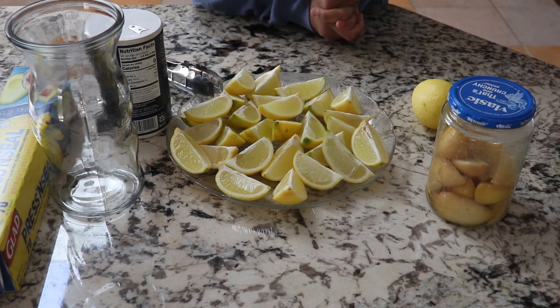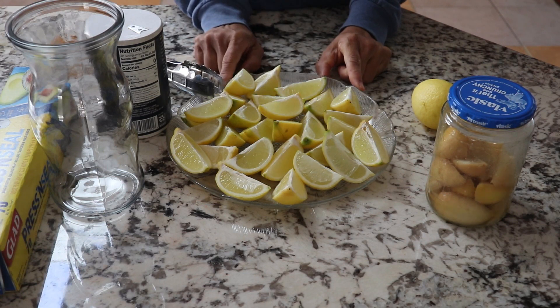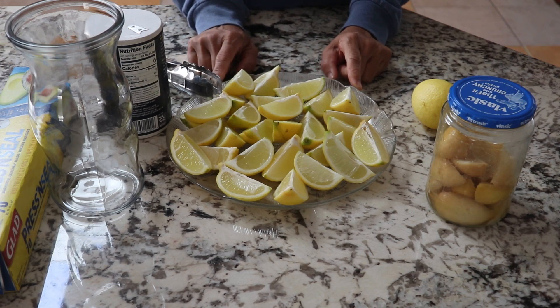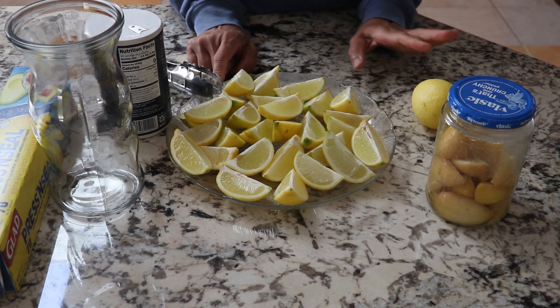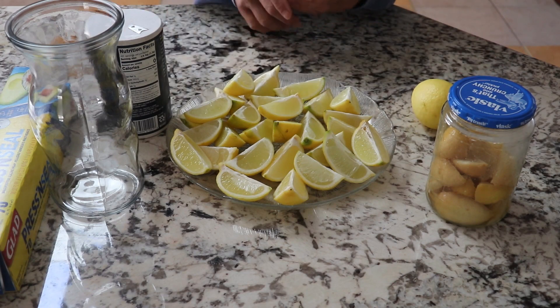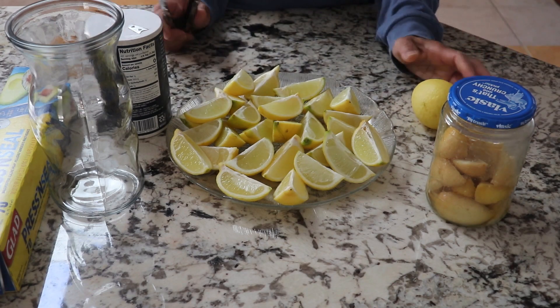Hey everyone, today I want to talk about preserving limes. I'll show you how I preserve my limes. I have so many limes on my trees that I cannot even make enough lime juice or use a lime for anything, so I decided to make some preserves.